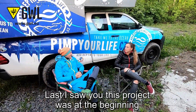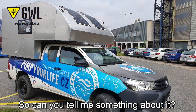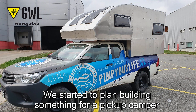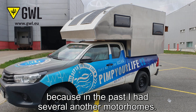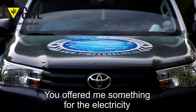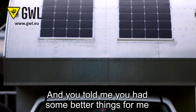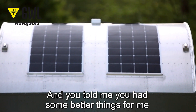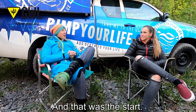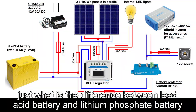Hi Martin. Last I saw you, this project was at the beginning, and now that's a house on wheels, so can you tell me something about it? When I saw you last time, we started planning to build something for the pickup camper. In the past I had several motorhomes. You offered me something for the electricity because my plan was to use normal lead acid batteries, and you said you had something better for me. That was the start — lithium phosphate batteries.